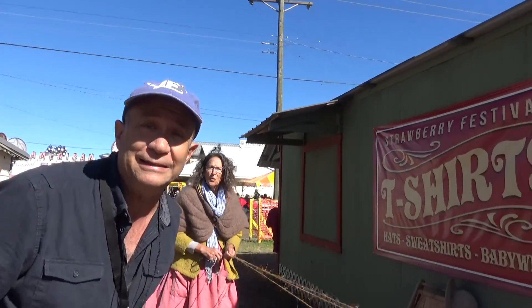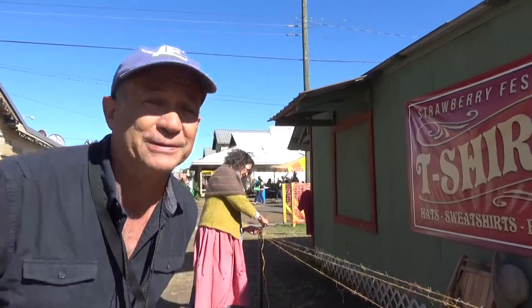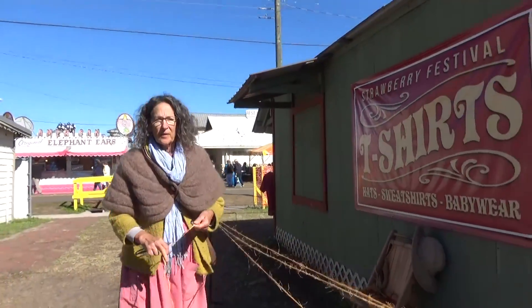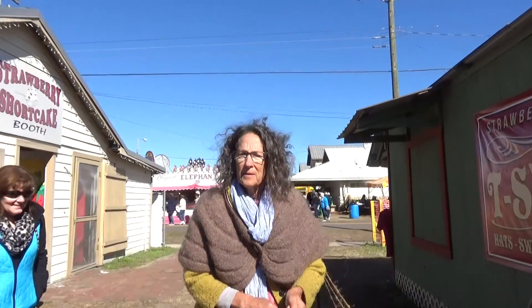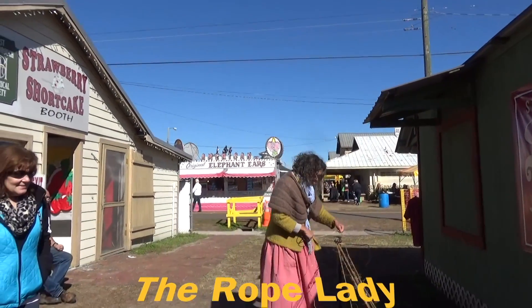This young lady right here is going to be the magician that turns this twine into rope. So we have a patented 1901 rope winder. A 1901 rope winder — still under patent.